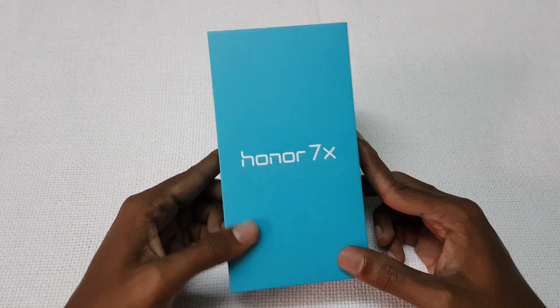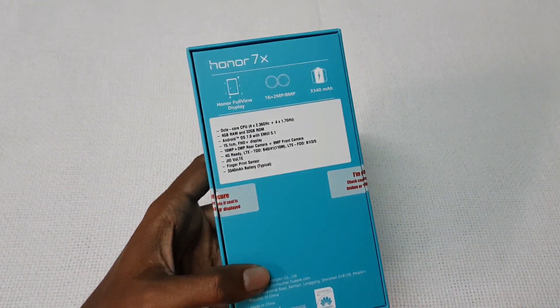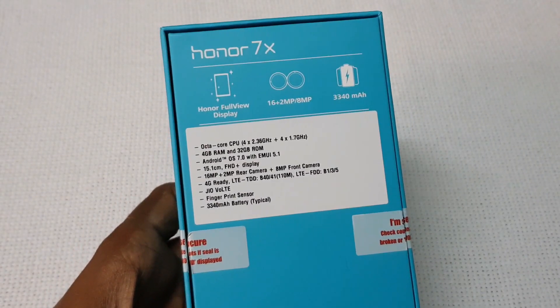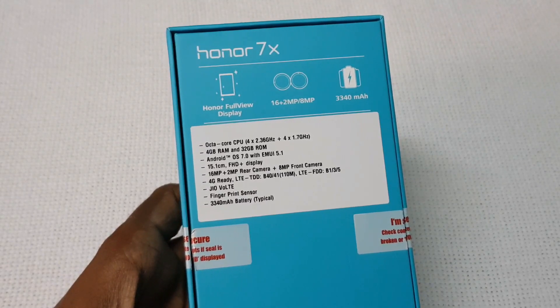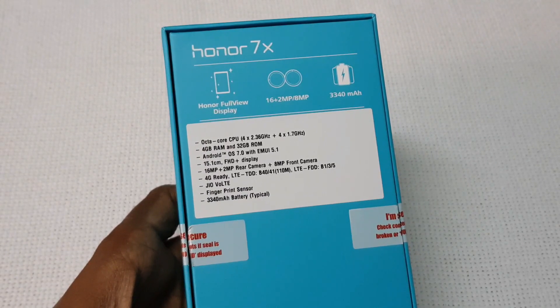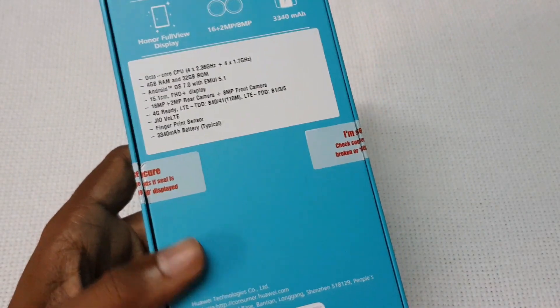In this video let's unbox the Honor 7X Smartphone and have the first look at the device. Some of the contents listed on the box are full view display, 16MP plus 2MP camera, 8 megapixel front facing camera, 3340 mAh battery, 4G VoLTE, Android Nougat, EMUI 5.1, 4GB RAM and 32GB storage. There is also a 64GB model.